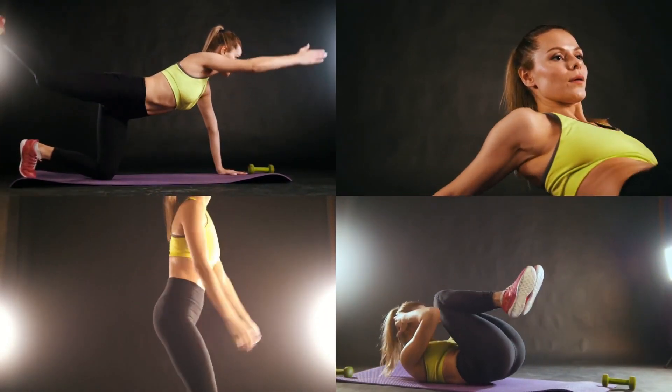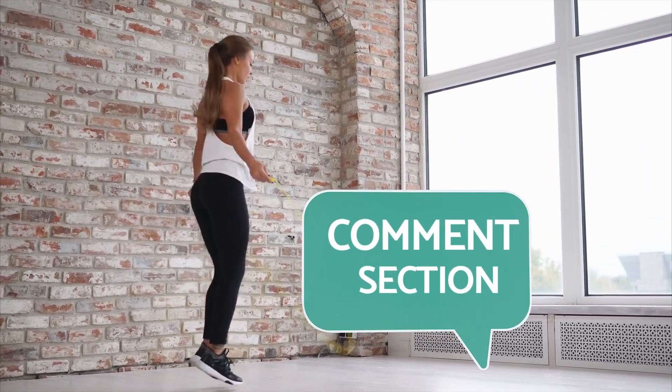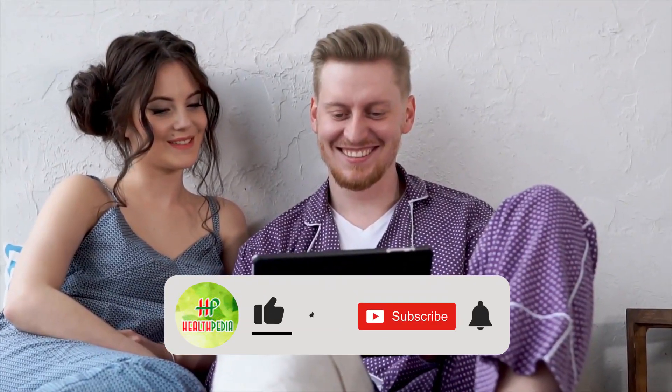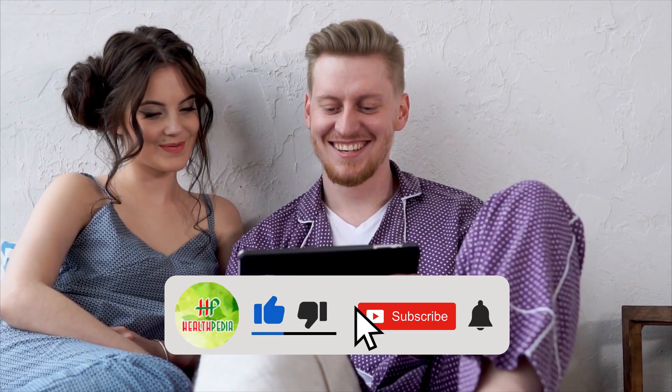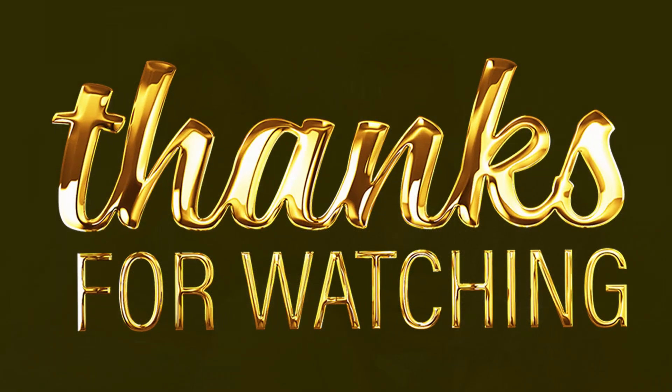Here we end up for today. Will you start doing these exercises from tomorrow? Which exercise out of these do you find the most effective? Let us know in the comment section below. I hope you have enjoyed this video. If you have, hit like, share and subscribe to our channel. And don't forget to hit the bell icon below. Thanks for watching.